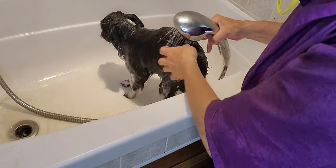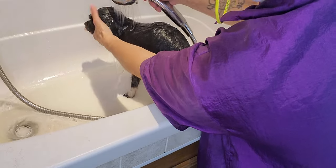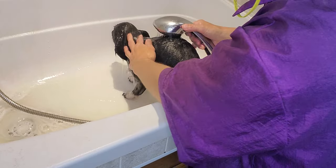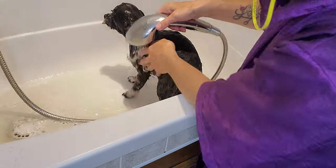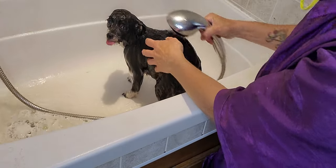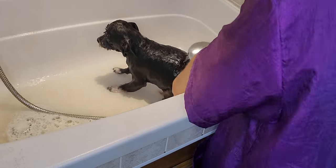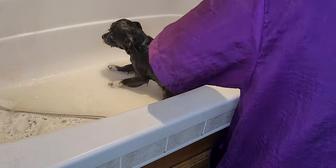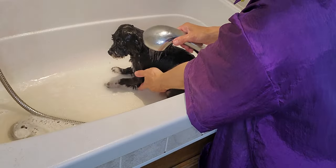You always want to make sure you really get that soap out, because if there is soap left on the dog that can become irritating — it's just a little film left on them that becomes itchy. So make sure you get all the soap completely rinsed off with no residue left over.